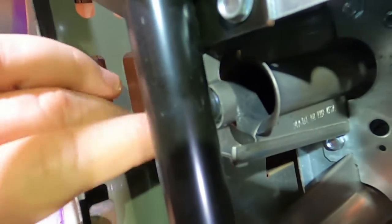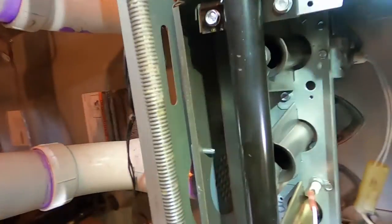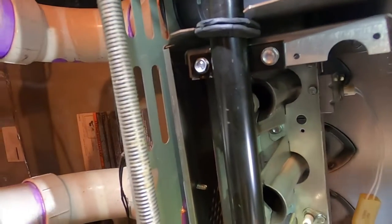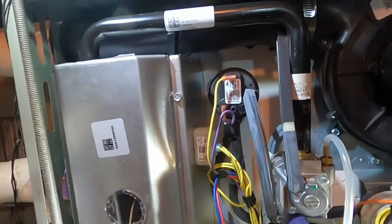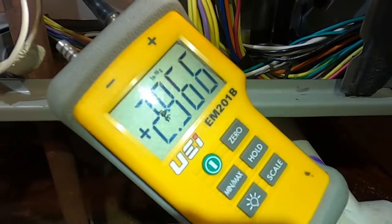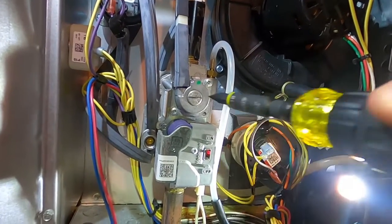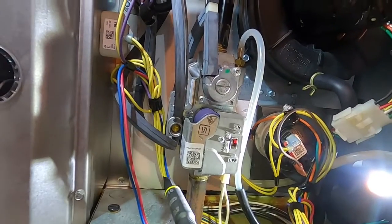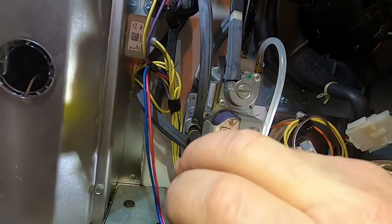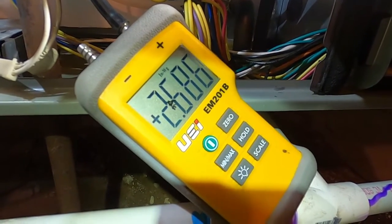The burners are sooted in there a little bit — I got that cleaned up. Going back into test mode, we're now at 2.9 after I already made a small adjustment. As I mentioned, the adjusters go in opposite directions: on the high, clockwise increases and counterclockwise decreases; on the low, clockwise decreases and counterclockwise increases. So we're going to turn it counterclockwise to bring it down, targeting 2.1.